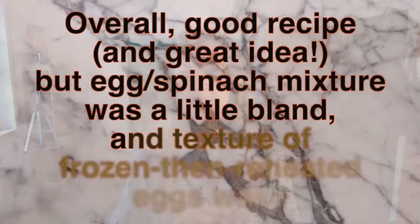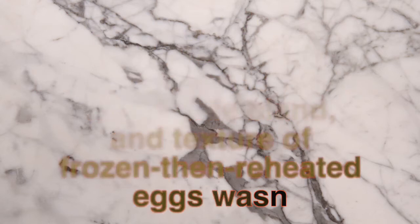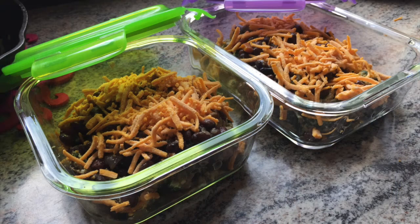Some things I learned after doing this recipe: overall it was a great recipe, but it could have used a little extra seasoning in the egg and spinach mixture. I also didn't really like the texture of the reheated eggs. The bowls — which had spinach, eggs, beans, and non-dairy cheese — I let them thaw in the fridge overnight and then microwaved them the next day. It took a long time to microwave all the way through, and the bowls had more eggs in them than the breakfast burritos, which made the texture issue worse.